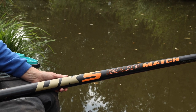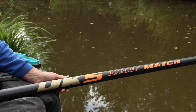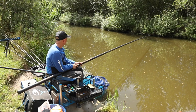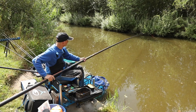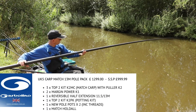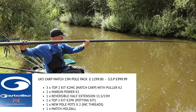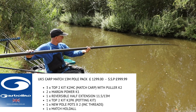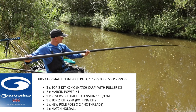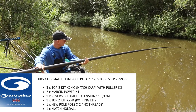The UK 5 Carp Match is the stiffest and lightest of the UK series carp poles, created with a higher modulus grade carbon. It's a stunning 13 metre pole and for the money outshines all others on the market. This pole has the key strength required for all UK commercial fishing. The pack includes a half extension, 3 match carp puller top 2 kits, 2 one-piece power margin kits, a potting kit and pots, all in a deluxe holdall. You should be able to pick up a pack for just under £1,000.